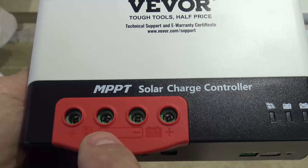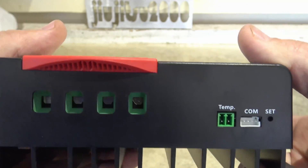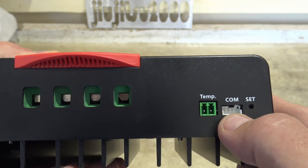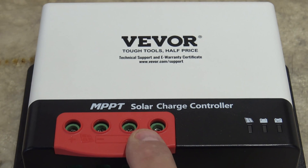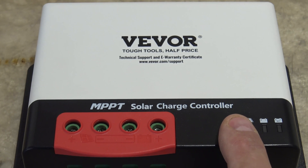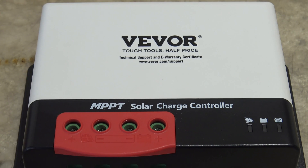One thing I want to make note of — some charge controllers have positive/negative then positive/negative, but this is different. It's positive/negative for the solar, then negative/positive for the battery, so make sure you don't get that backwards. There is a temperature sensor that connects if you have a lead acid battery, a comm port where you can connect a screen, and a set button to configure the unit. This charge controller auto-senses whether you have a 12 or 24 volt system, and it does support Bluetooth technology. MPPT charge controllers are up to 30% more efficient than pulse width modulation.